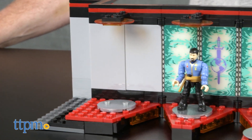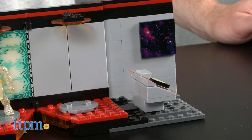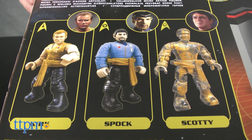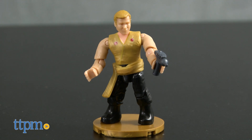This is a 321-piece set that builds the USS Enterprise transporter room from the original Star Trek series. The set is inspired by a particular episode of the original series called Mirror Mirror, and it comes with three micro action figures that recreate the episode.